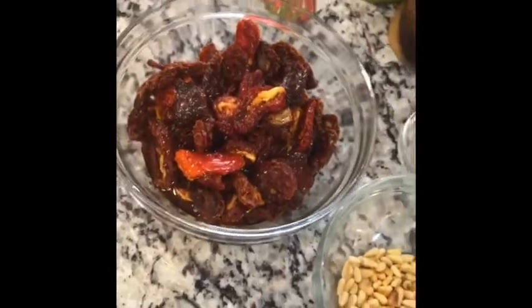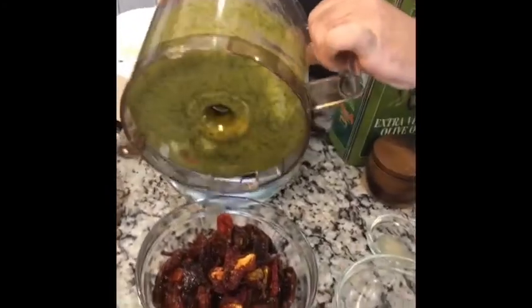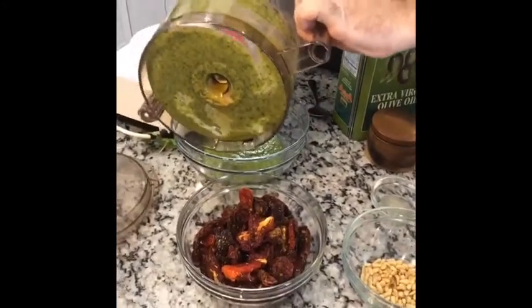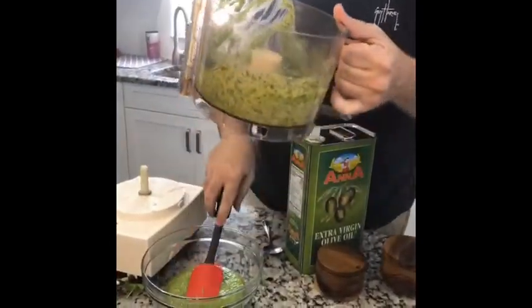Now we're going to make sun-dried tomato pesto at the same exact time. What we're going to do is not clean the bowl — I'm going to use some of the pesto that's left over in this food processor in the sun-dried tomato pesto. I left about that much because the rest of this is going to go into a mason jar.